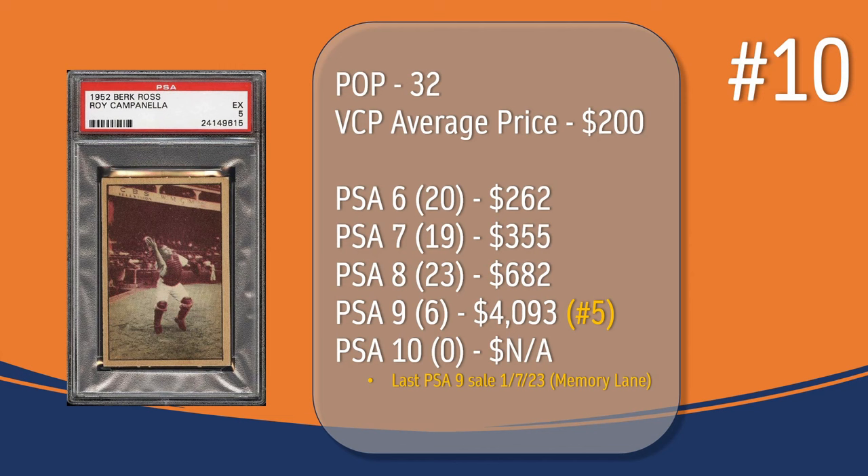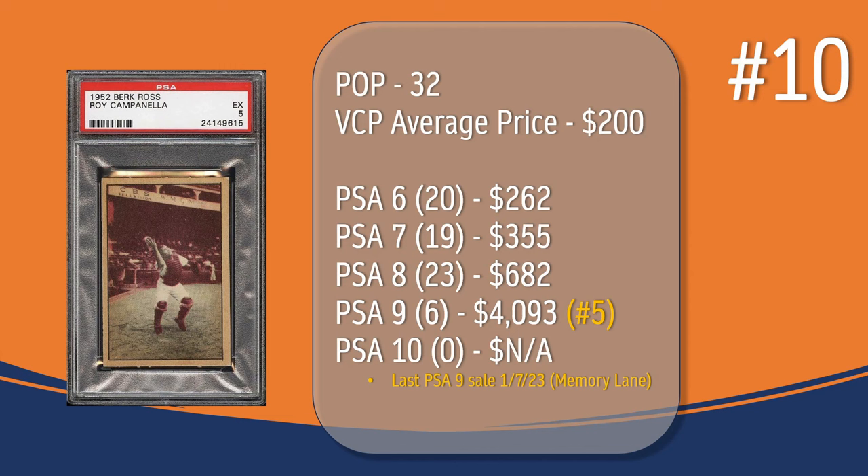At number 10, we have the Roy Campanella card. In a PSA 5, there have been 32 graded copies with a current VCP average price of $200. There have been 20 graded a PSA 6; they sell for around $262. There have been 19 graded a PSA 7; they sell for around $355. There have been 23 graded a PSA 8; they sell for around $682. There have been 6 graded a PSA 9; the last PSA 9 sale took place in January of 2023 through Memory Lane and sold for $4,093. And there has not been a PSA 10 graded copy of the Roy Campanella card.